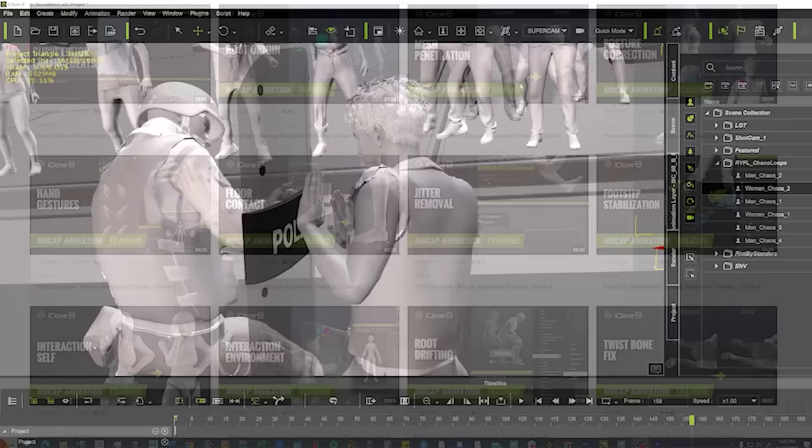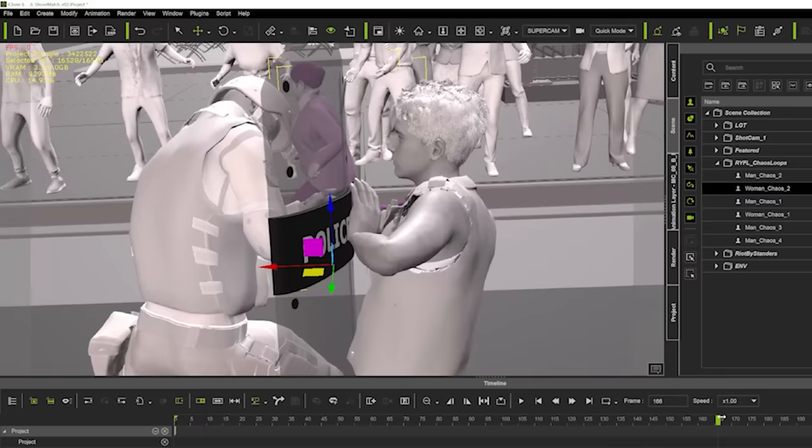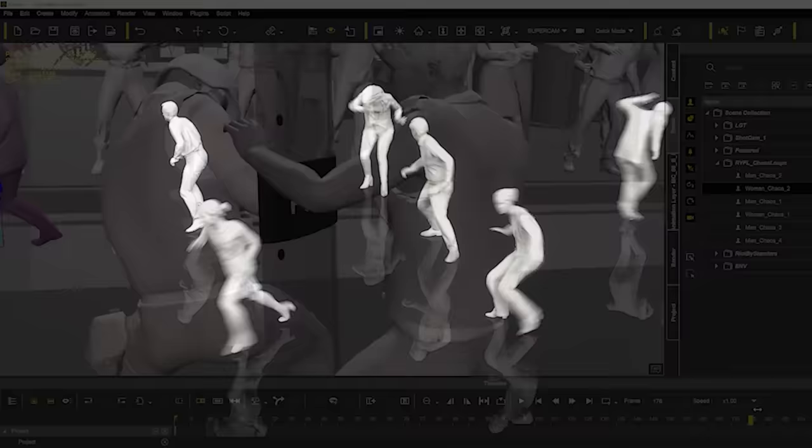Then I look for empty spaces in the frame and try to find appropriate action to fill it. Our first motion pack, Run For Your Life — those characters are in pink — offers some chaos loops to make that easy.